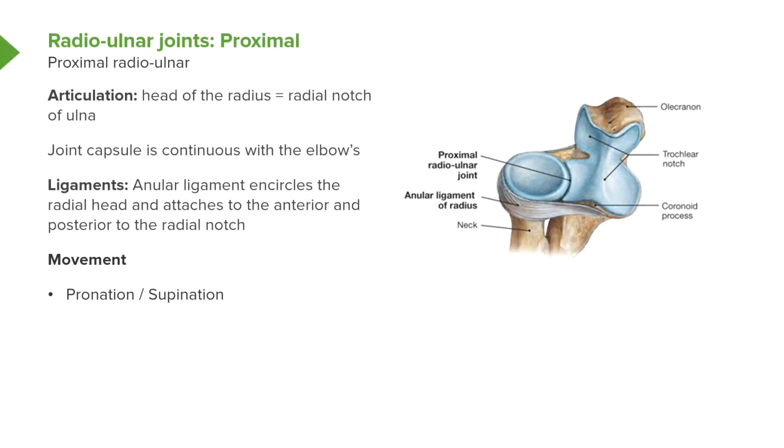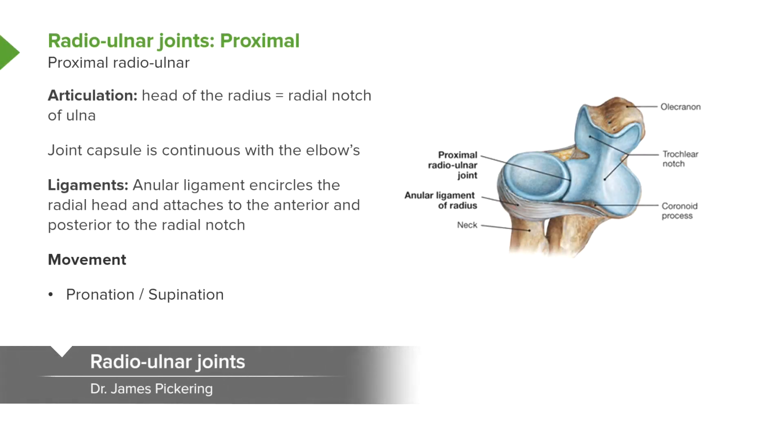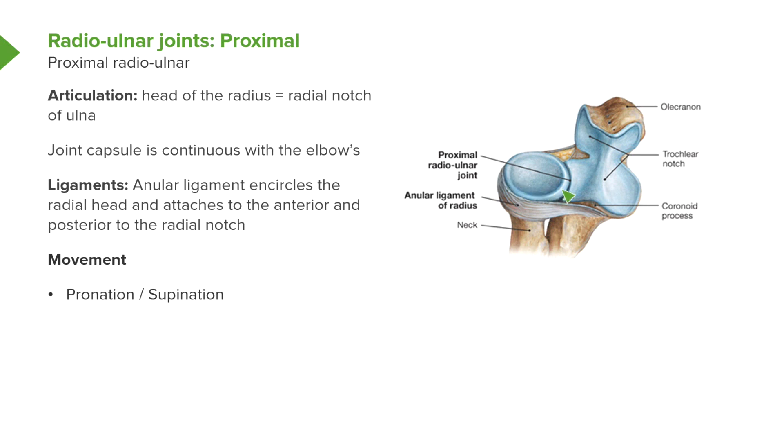If we look at the proximal radial ulnar joint, we can see the articulation is going between the head of the radius and the radial notch of the ulnar. The joint capsule is continuous with the elbow, so the elbow joint capsule covers this joint as well. We can see we have the annular ligament, which encircles the radial head. It attaches to the anterior and posterior surfaces of the ulnar.